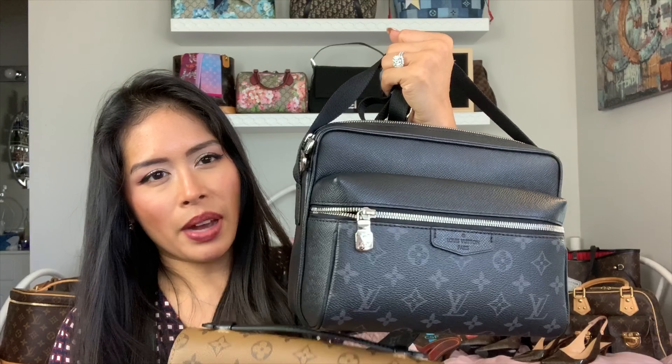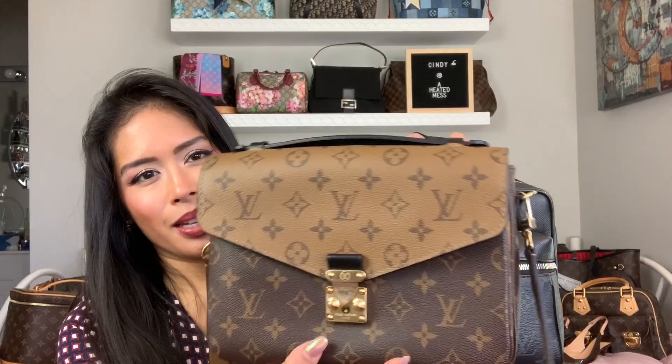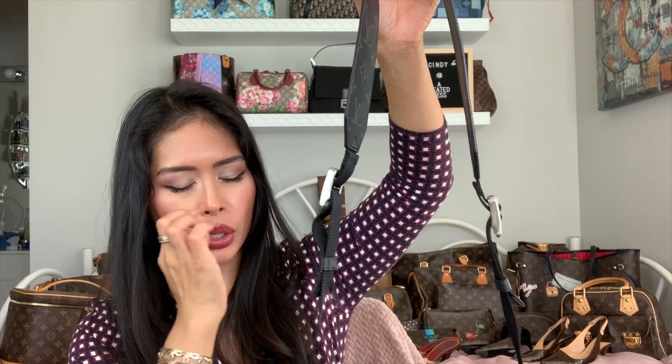I love the color of the Monogram Eclipse. If you're a fan of Monogram Eclipse and want a crossbody, this is a great option if you can't get the Pochette Matisse. Definitely check it out in store and try it on. If you carry a lot, the Outdoor Messenger has a wider shoulder strap and is a lot more comfortable to wear.